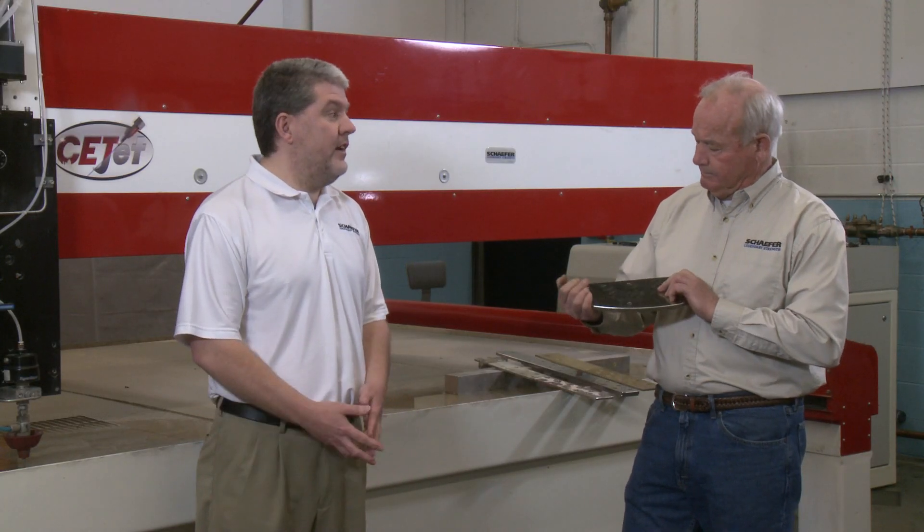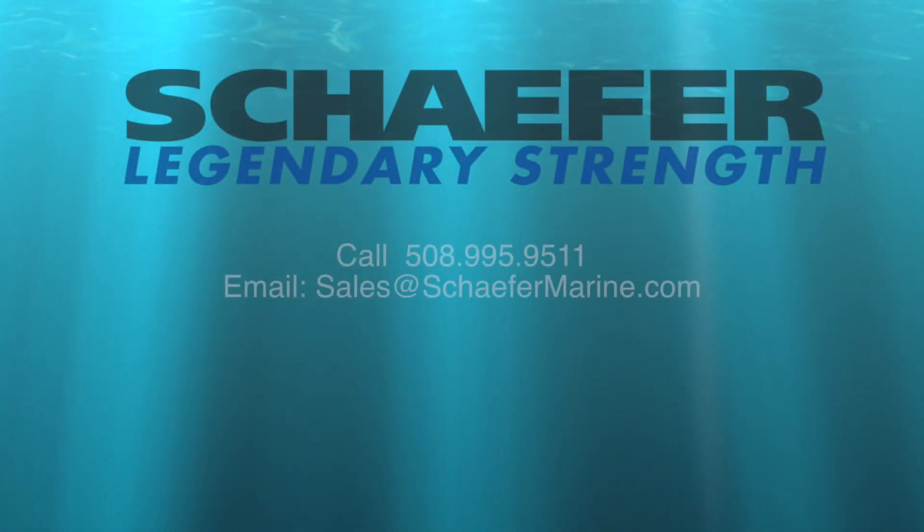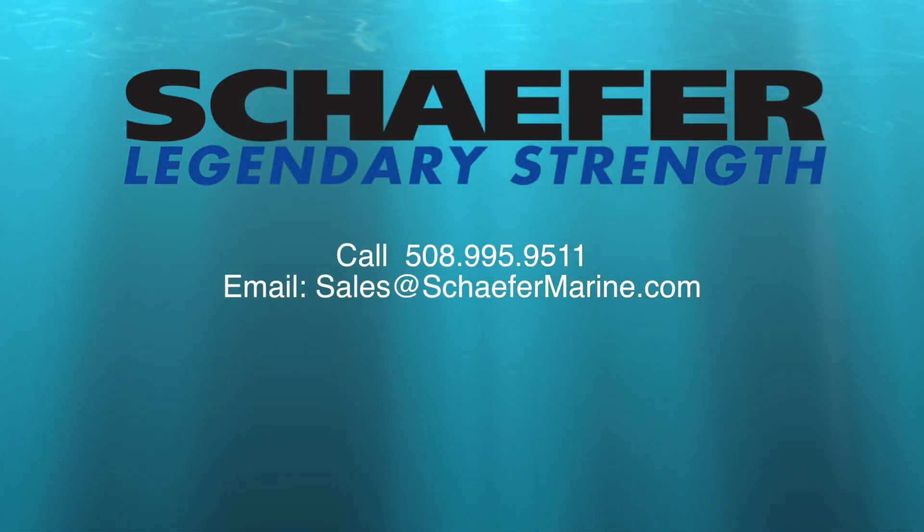Fred, thank you — you've given us a lot of information today. We here at Schaefer are all boat owners as well. We've done these projects; we understand how difficult they can be. We're here trying to make it easier and safer for you. Don't hesitate to call us or email us with any questions.